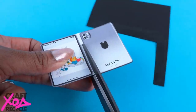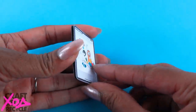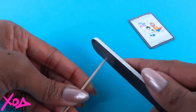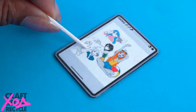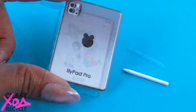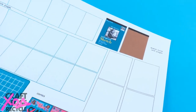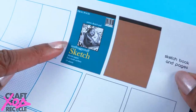Sand one end of a toothpick to make the point a little smaller, trim it down, and paint it to make a pencil for our tablet that we like to call the Lily Pad Pro. There are a few of Bella's sketches on there so it looks like our dolls have been drawing digitally. Speaking of sketching, on our school and art supplies printable we have a new sketch pad and a couple of pages to go inside.